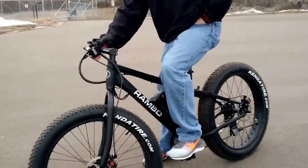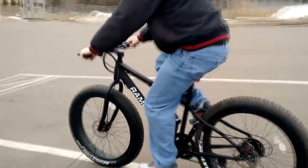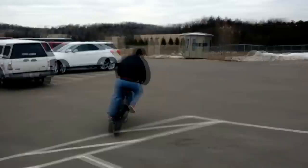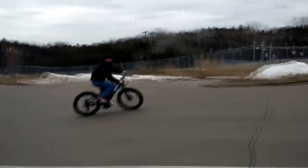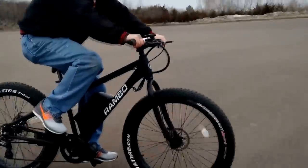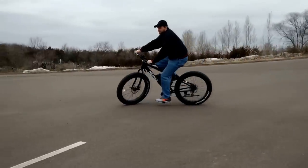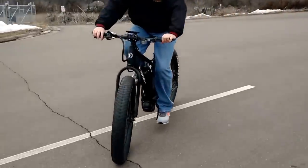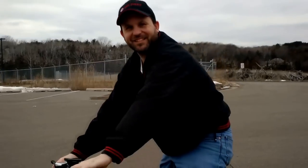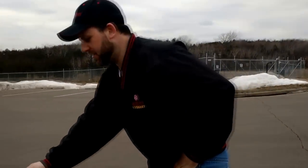Go ahead and just hit the throttle — show how quiet it is when it takes off. Wow, very nice. No pedaling at all. Sneak right up on them. Pretty neat piece of equipment.